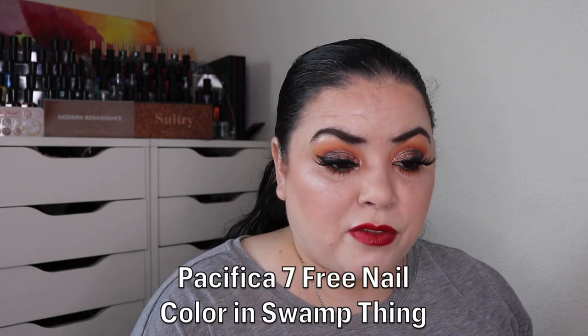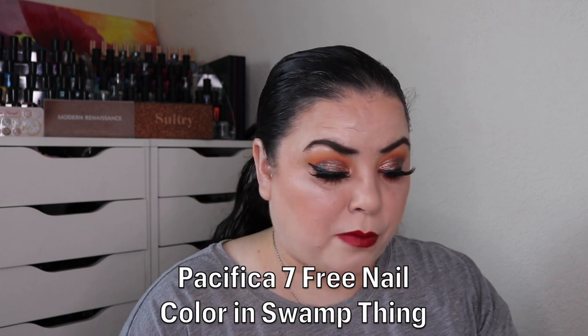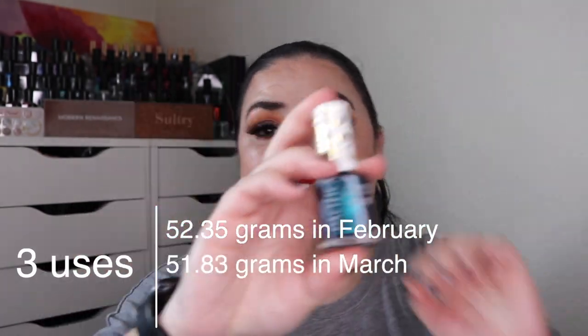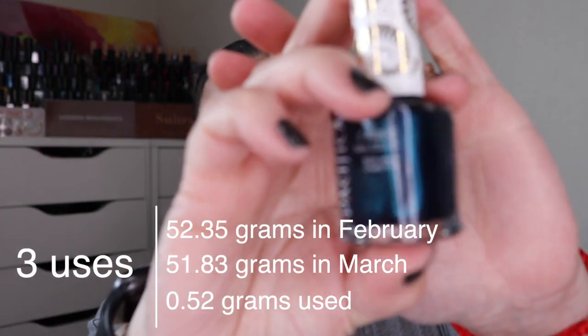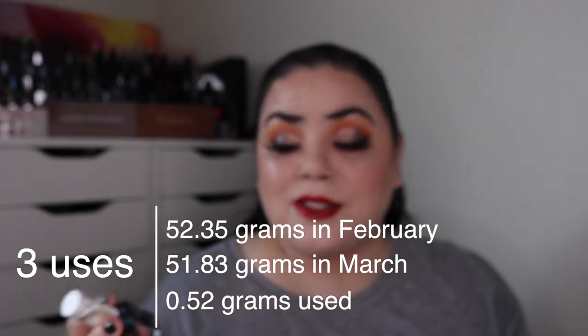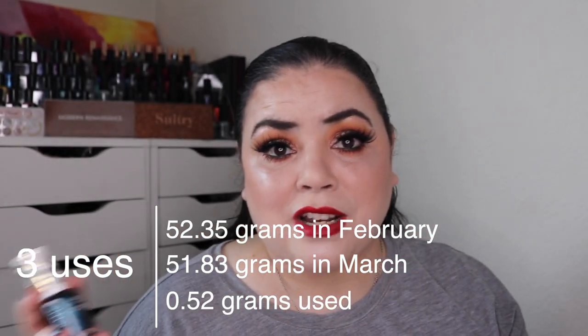The next prompt was Screaming Skulls — a Halloween or scary themed product. For that I rolled in my Pacifica 7-free nail color in the shade Swamp Thing. As of the last update I had used this one time, and over the past month I've used it an additional three times. This is a beautiful color and I did find a glitter polish I could top over it — a gorgeous combination. I am at four out of my five uses, with one more use to go until I can roll this one out of the project.